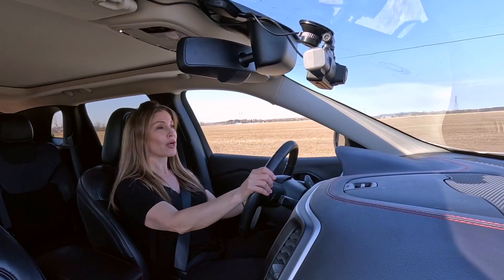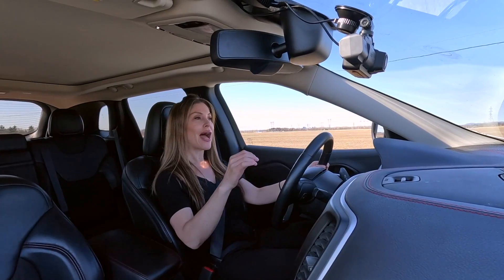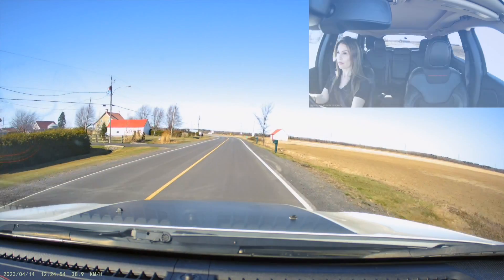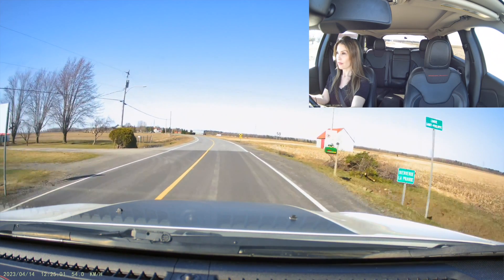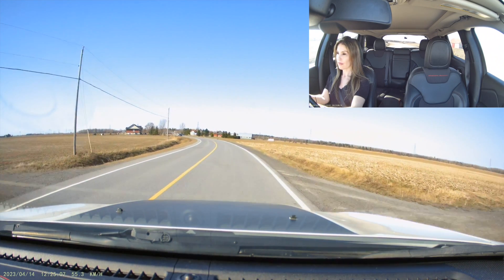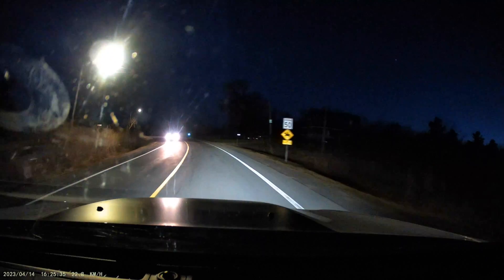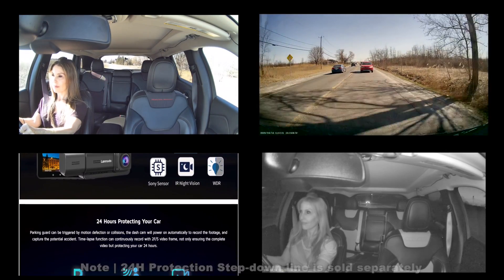I would recommend a dashboard camera to literally anyone on the road because it adds that extra layer of safety. But at the very least, if you are in the market for a dash cam, you have to look for these particular features that the Lamoto D1 offers: 4K resolution, because the images and video files will be way more clear; a wide angle so the camera captures more of what's going on around you; multiple views; and night vision, which is a must, especially if you live out in the country. But number one for me is the parking mode security option — I would never recommend a dash cam which doesn't provide this feature.